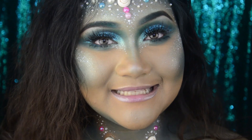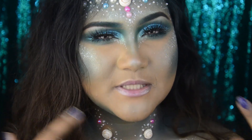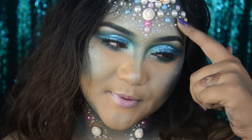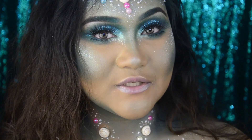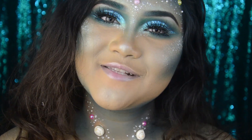And that's it guys! I think this makeup look will be really easy to recreate. But if you think the eye makeup is too complicated, you can skip that part — just add the pearls and shells and you'll be good to go. If you enjoyed this video, don't forget to give it a big thumbs up and subscribe to my channel. I'll see you next time!